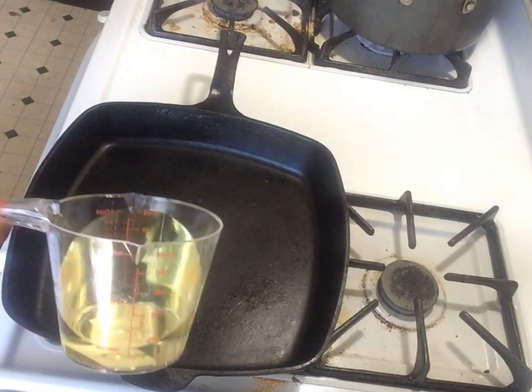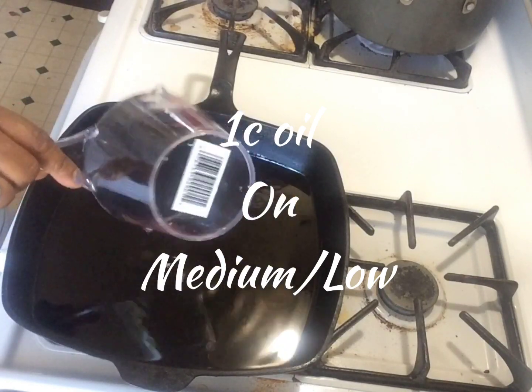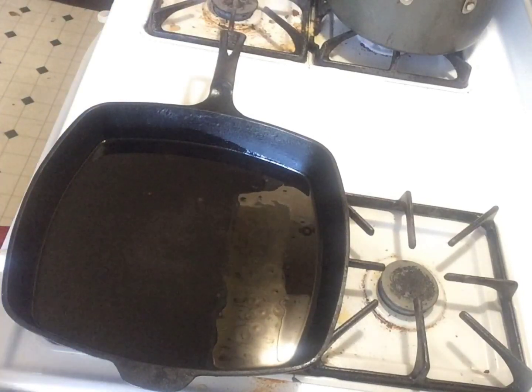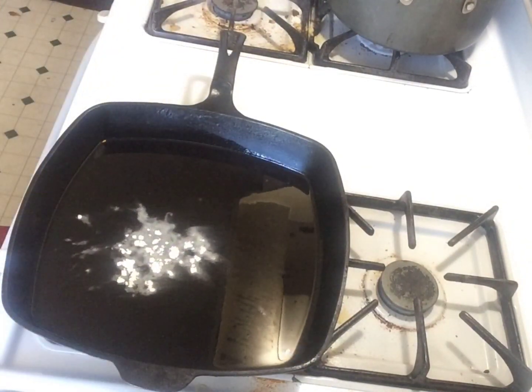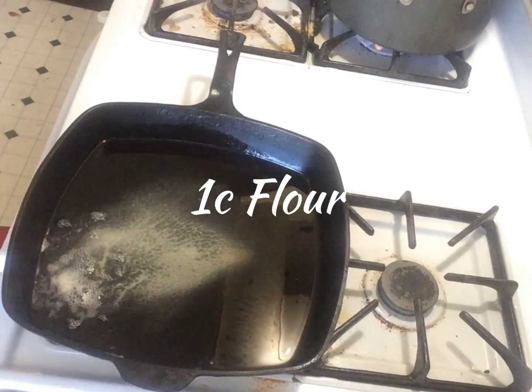Now to make your roux for your gravy, heat one cup of oil on medium low. Make sure your oil is hot before adding your flour. Add one cup of flour.